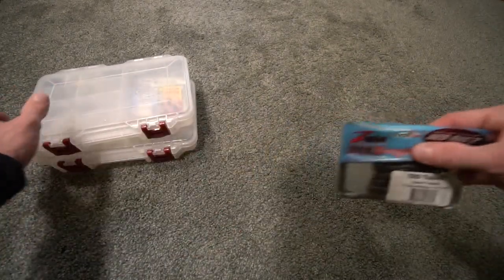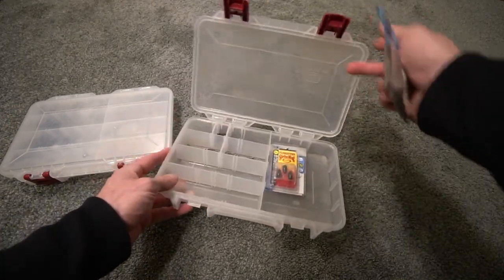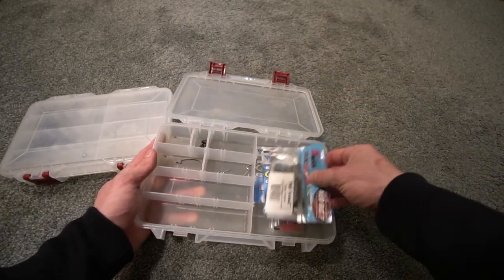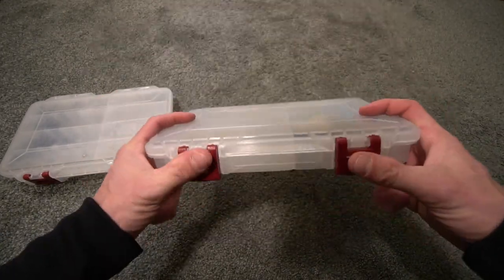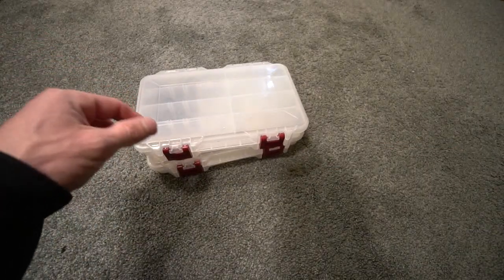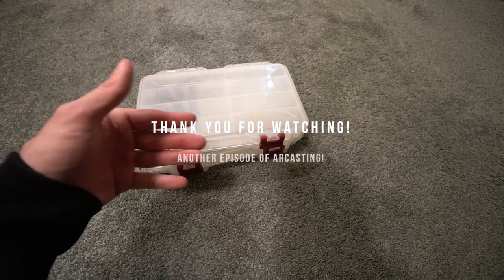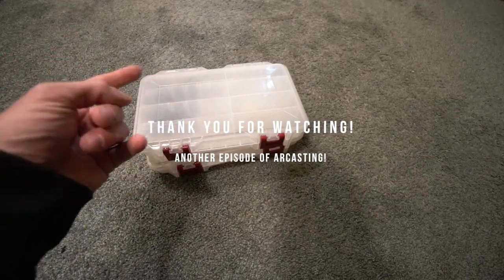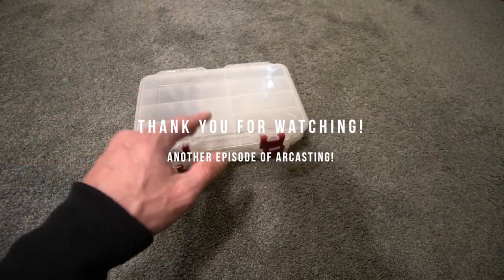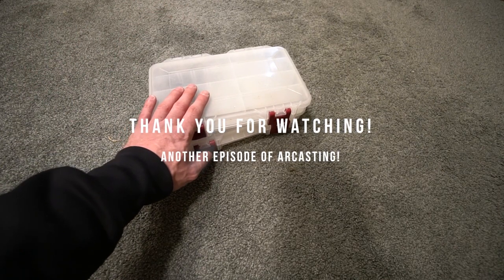I hope you guys enjoyed this video. I just wanted to cover the baits I've been using. Those will probably be the last two fish I catch for the year — I'm going to try to get some ice fishing content and other stuff. As always, if you enjoyed this video hit the thumbs up, subscribe, and check out the videos in the description. There's something for everyone — bass fishing, fishing tackle reviews, vlogs, editing basics, it's all there. 35,000 subscribers and counting — thank you so much for watching, and I'll see you guys next time.